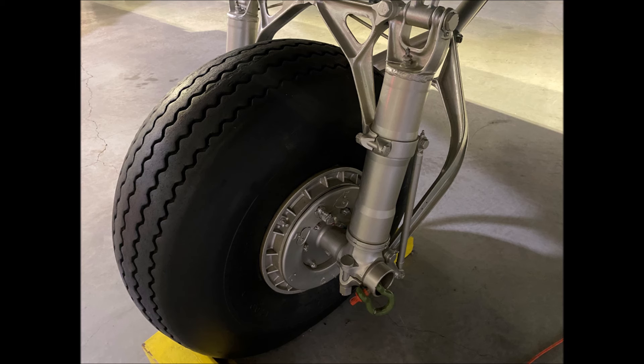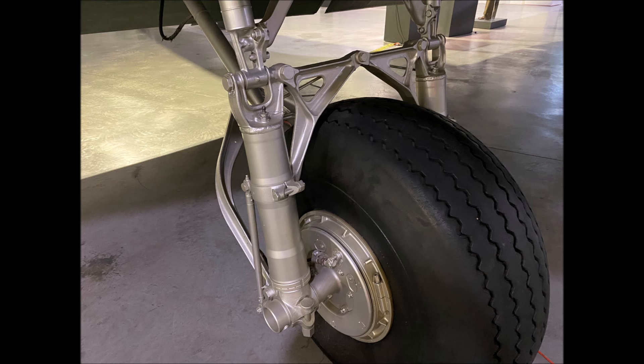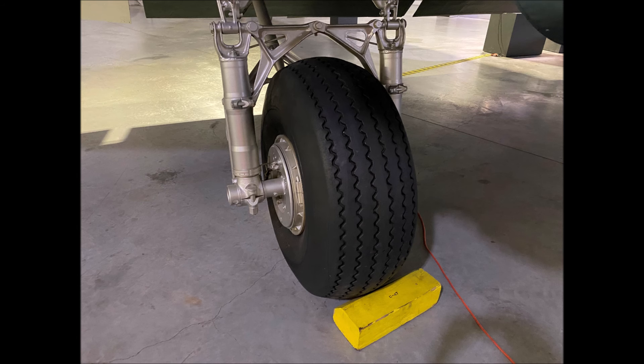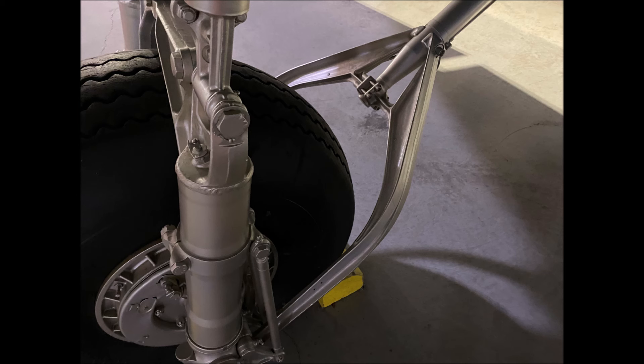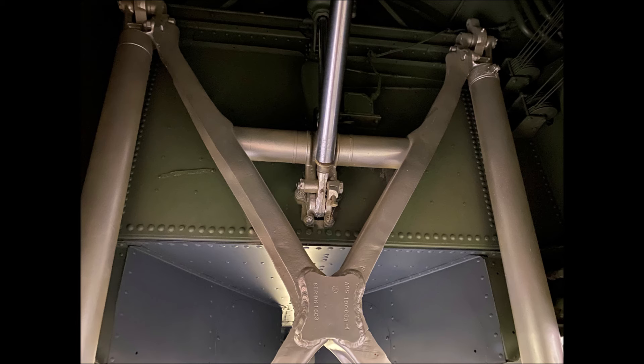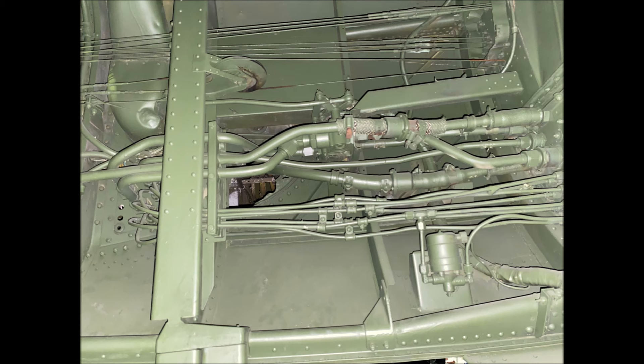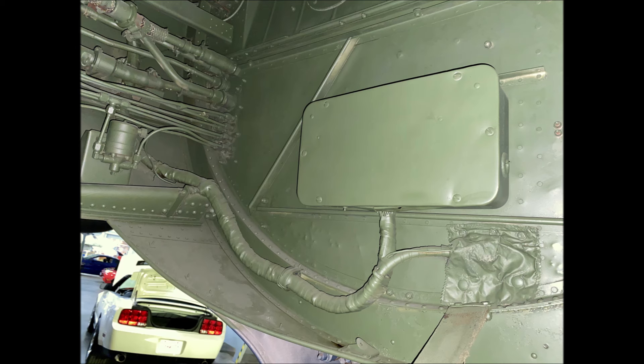The landing gear framing is sitting flat up against the back bulkhead. There's a lot of wiring and piping inside of the landing gear bay.